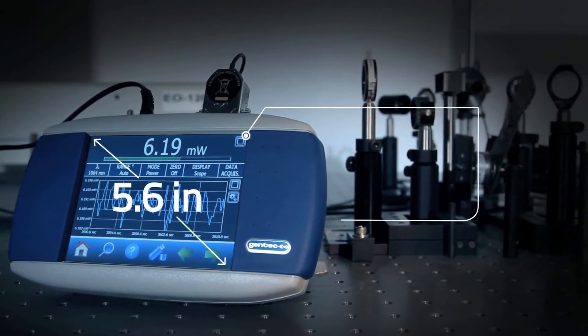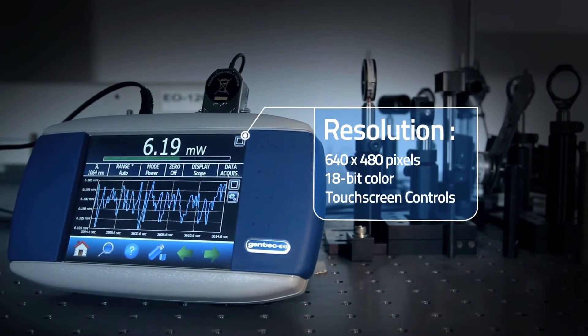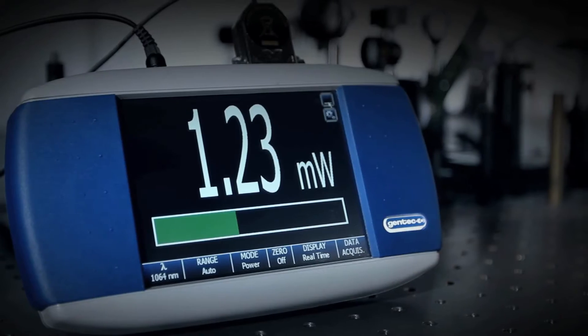Our 5.6-inch touchscreen, presenting a high resolution of 640x480 pixels, gives you the brightest and clearest graphics.